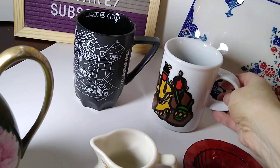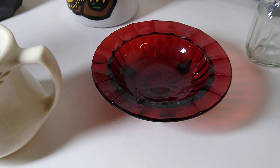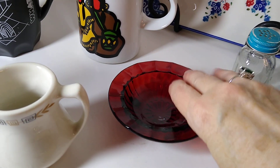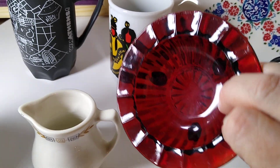Next is this ruby red three-footed glass trinket dish. It's from Anchor Hocking, it's four inches, it's vintage. It sold for $15 plus $6 in shipping, and I believe I got this at the Menagerie for one or two dollars.